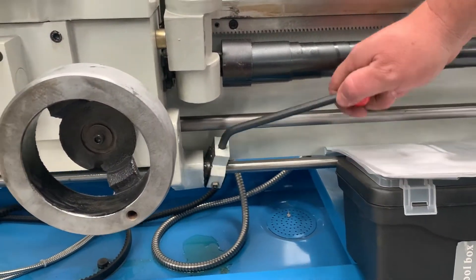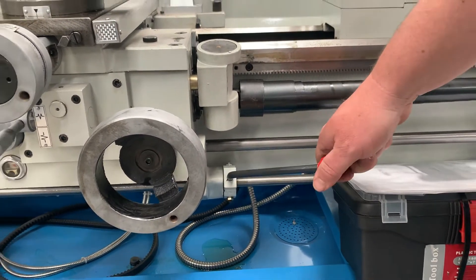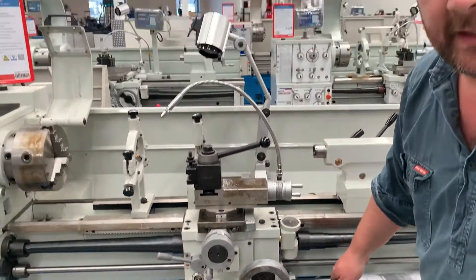Another good feature: decent lathes will have a forward/reverse lever that travels with the carriage, so it's nice and convenient.